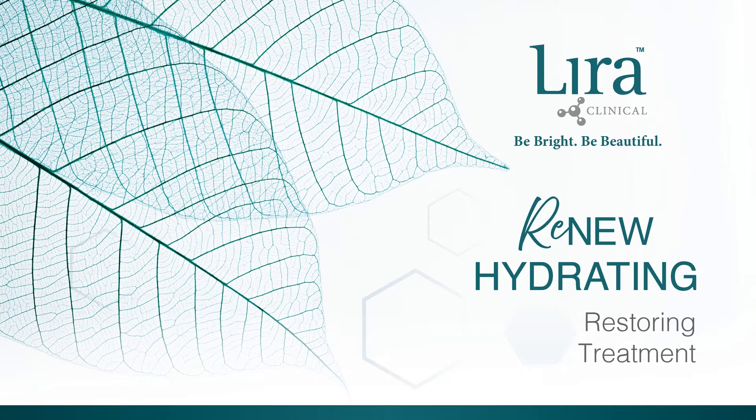Firm and brightened skin with hexylresorcinol and meadowsweet extract, refining skin with both science and nature.